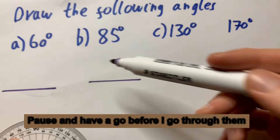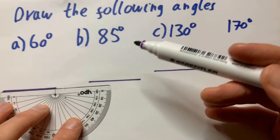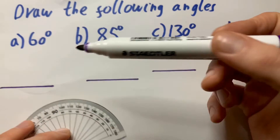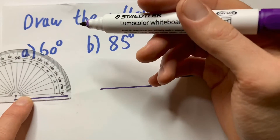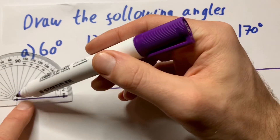All I've done here is drawn my lines, ready to draw these angles. I just used the width of the protractor for this, because in these questions it just wants you to draw the angle — it's not bothered about the size of the line. So all I do is put your protractor on the edge of the line like this. Don't put it up like this, or like this, or down here. Make sure it's lined up there.